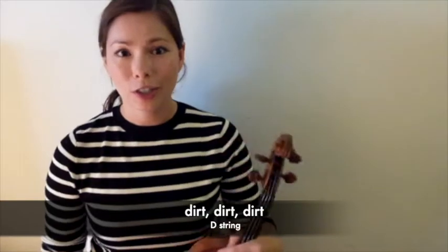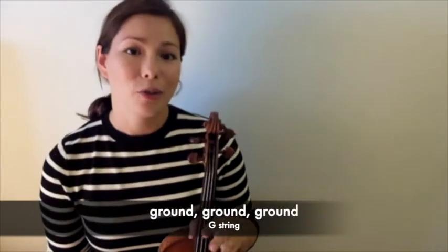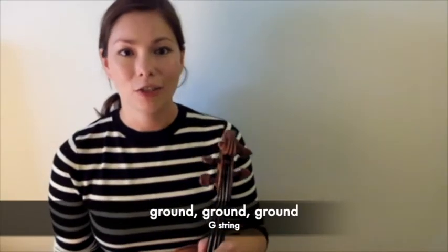We all sing 'dirt, dirt, dirt' together for our D string, and we all sing 'ground, ground, ground' together for our G string. Then only the violas and cellos are going to play their C string, and we can all sing 'China, China, China' together.